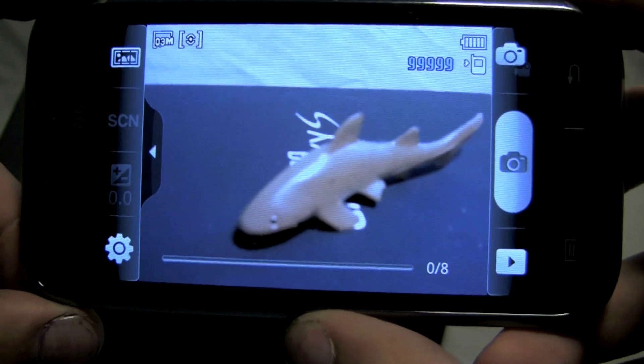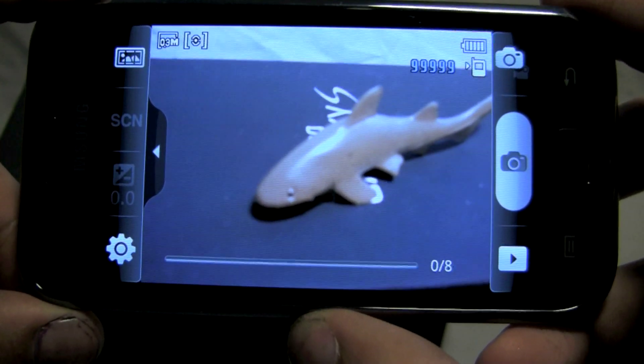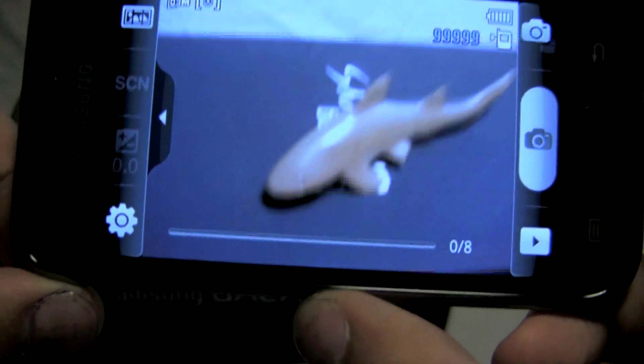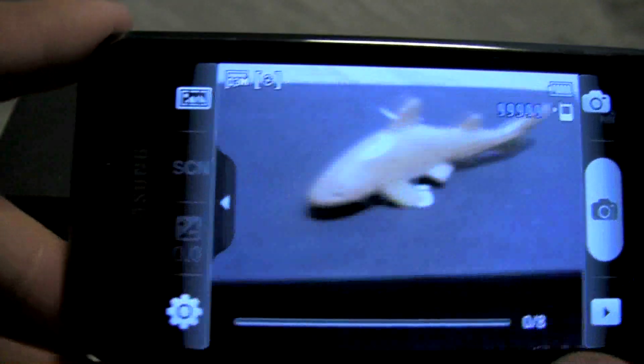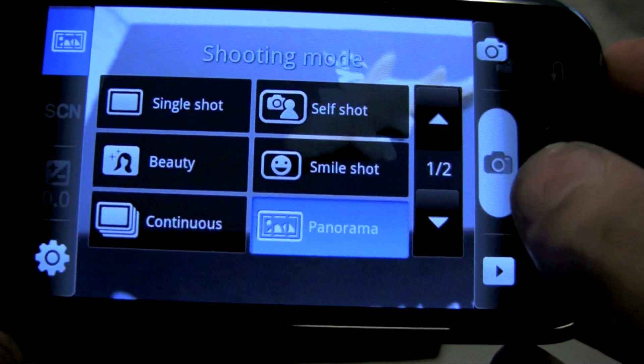There are apps that offer panorama in the market for some phones that don't have the feature built in, but from my experience they're probably not as good as the ones built into these cameras — it's basically the same concept though. You start from one side and bring it across to the other, lining up a box. I'll show you an example of the panorama mode in the full review.